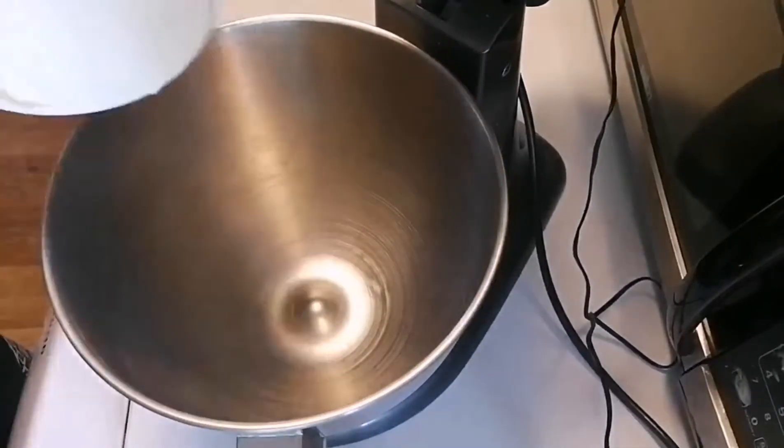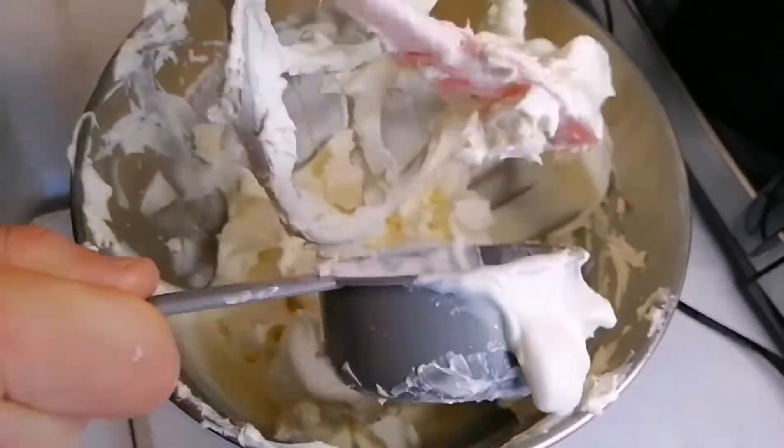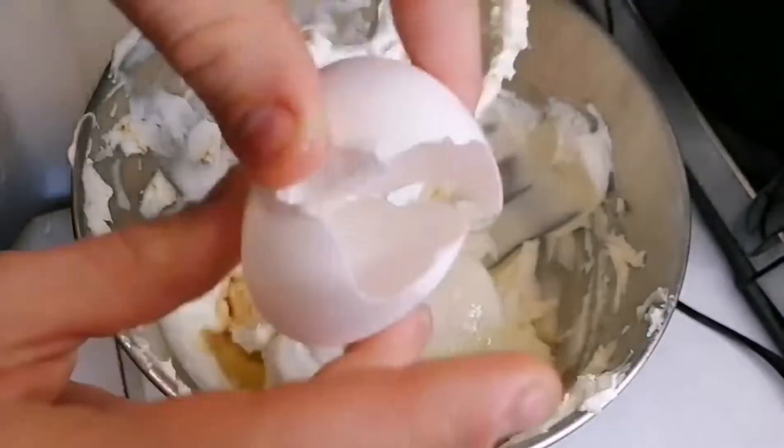Now let's make the cheesecake batter. You will need to cream four cups of cream cheese, half cup of sour cream, one and a fourth cup of monk fruit sweetener, one tablespoon of vanilla extract, and four eggs.